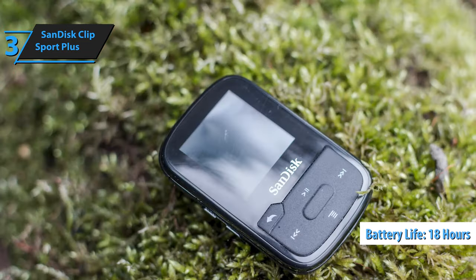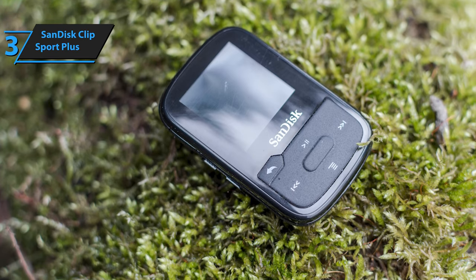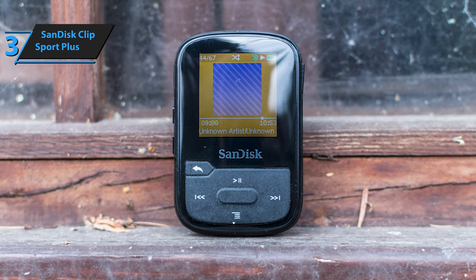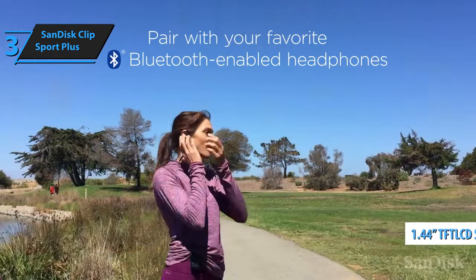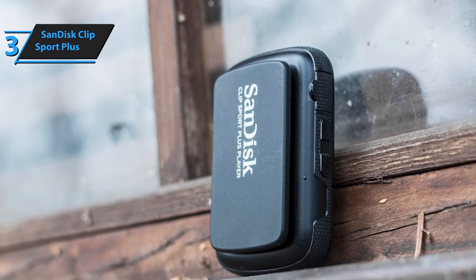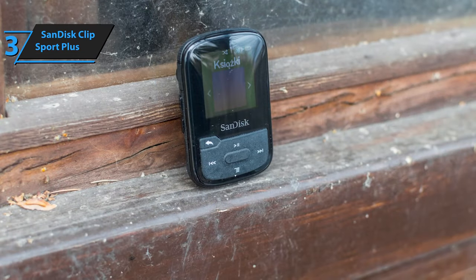With a battery life of up to 18 hours on a single charge using wired headphones, the SanDisk ClipSport Plus has the stamina to keep up with your most intense workouts. This MP3 player lets you take audiobooks and music without carrying a larger device like a phone or tablet. The 1.44-inch TFT LCD screen may appear retro, but its large font makes it easy to read, even when attached to your waist or armband. Navigating the intuitive button controls is a breeze, ensuring you won't waste time searching for your favorite song during a workout.